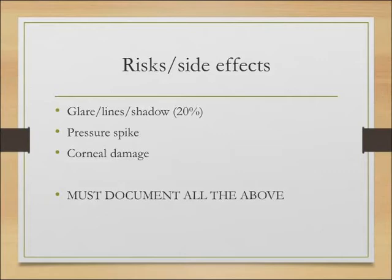There are risks and side effects. One of the main ones that must be mentioned and documented is that they may get glare, lines, or a shadow in their vision — normally towards the bottom — and that can happen in about 20% of cases. Most patients find it wears off after a period of time, but there are some cases where it becomes more persistent. If they ask for specific figures, it's about 1% where these symptoms become troublesome or long-term.